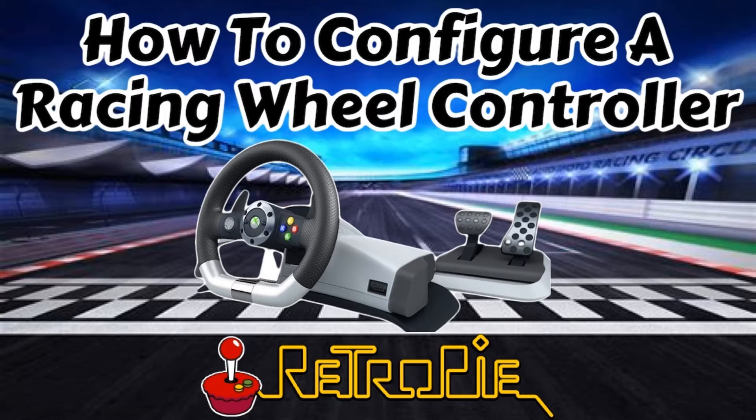Worst case, I just turned around, relisted it on eBay, and got my money back. So I was surprised to find out that it actually works quite well with RetroPie on the older racing games. So today we're going to go over exactly how to set this up. Regardless of the branding, the configuration process is pretty much the same, though the buttons on the wheel may differ on different models.